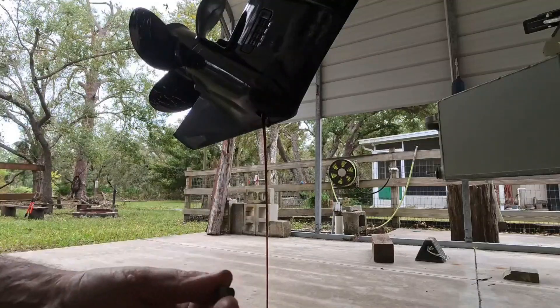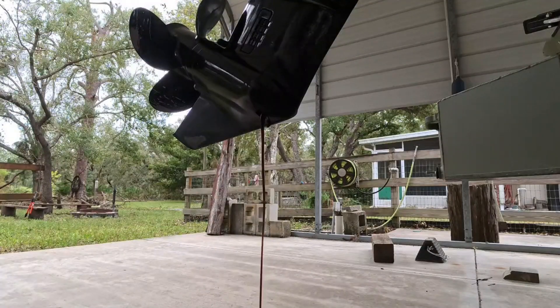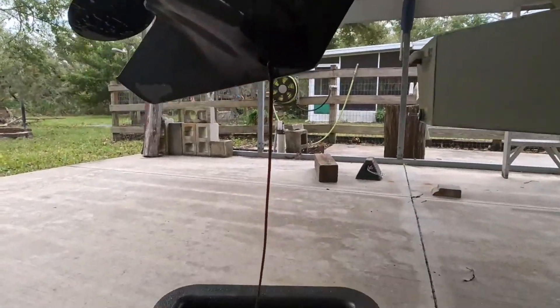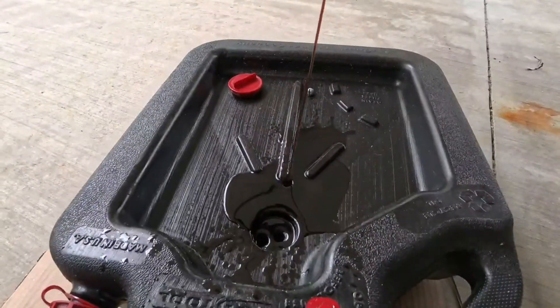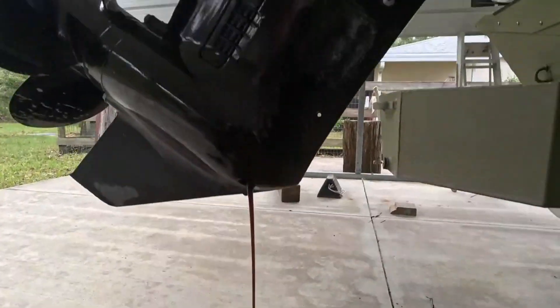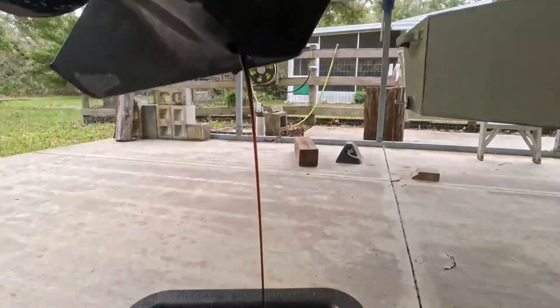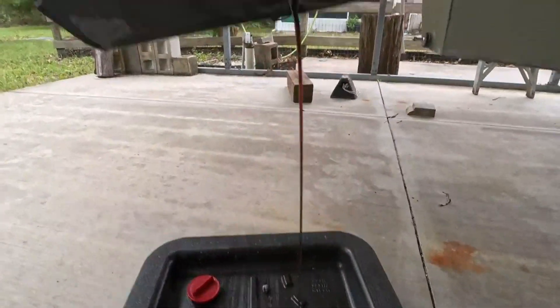Now I've got my top plug out and you can see we've broken the suction — it's draining good. This little 30 horse doesn't hold much, but you can see how dark that was — it was time. There's my top plug right there. Once I took that out it breaks the suction and out it goes. We're gonna let that finish draining for a couple minutes, then I'll get the pump hooked up and show you how we fill it back up and how not to overfill it — that's an important step.